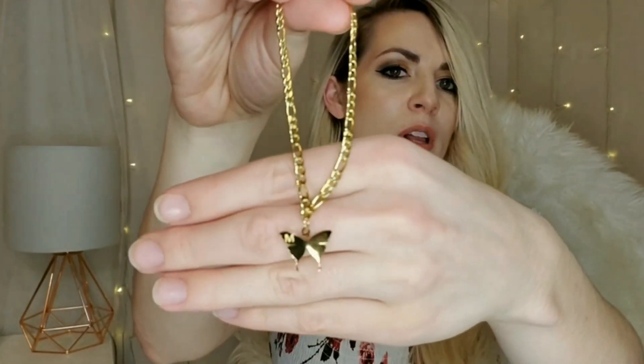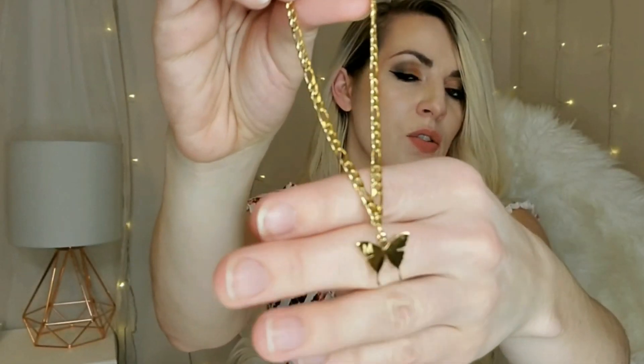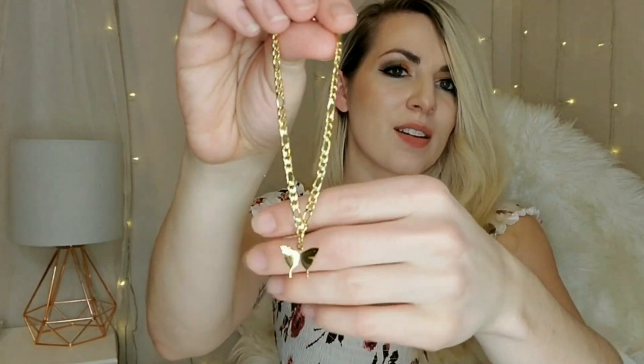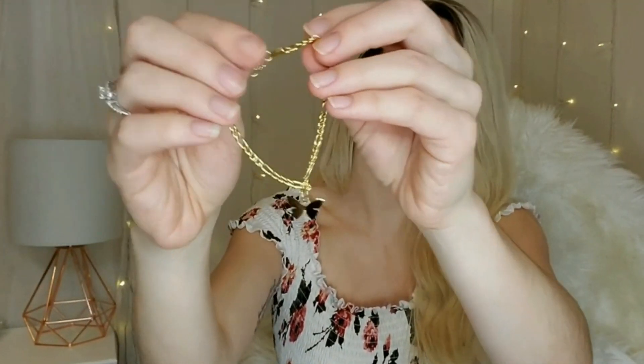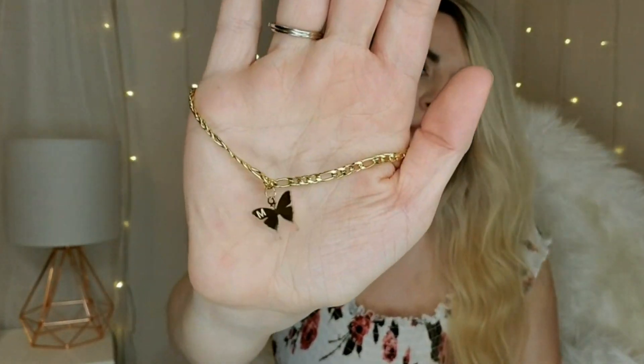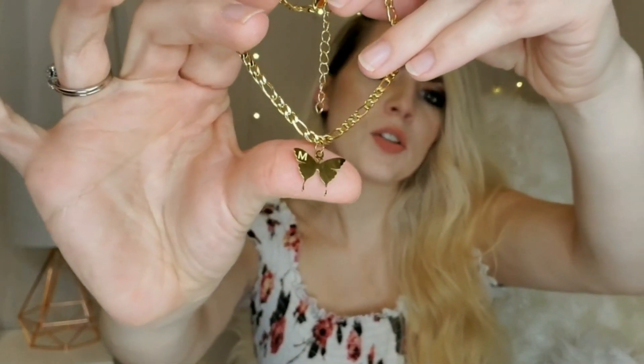This beautiful butterfly Toni and Sandy anklet comes with initial engravings with the letter of your choice, to commemorate a special friendship or loved one. The butterfly symbolizes rebirth to give you courage and confidence. It's super polished and made of sterling silver.